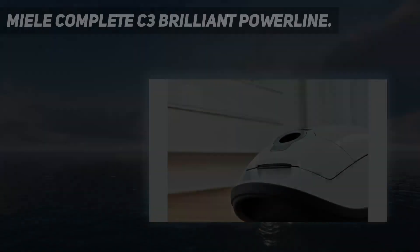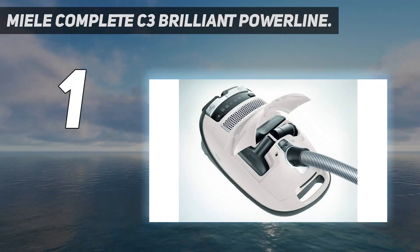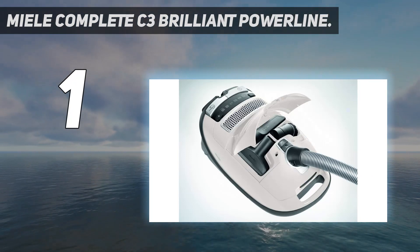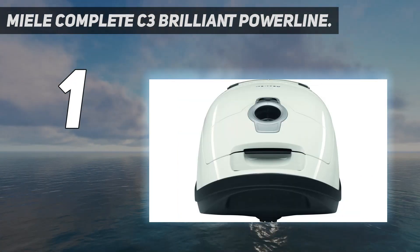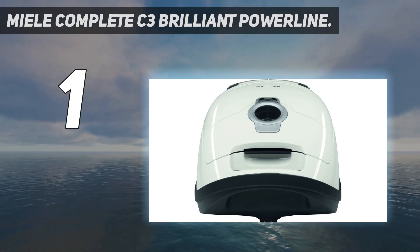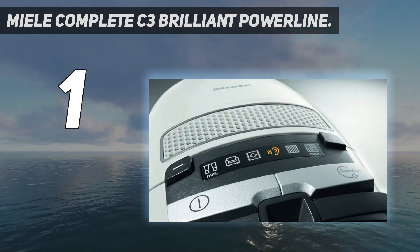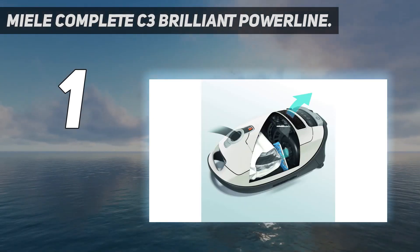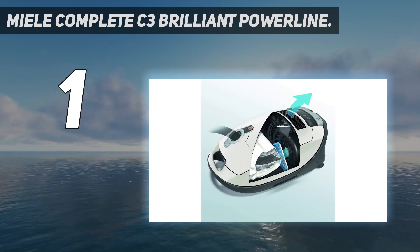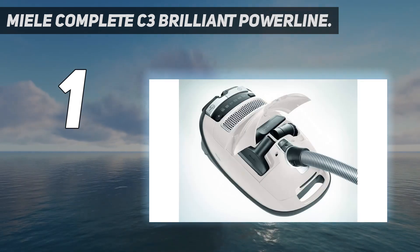And number 1: the Miele Complete C3 Brilliant Powerline. The Miele Complete C3 is the best bagged vacuum we've tested. The Brilliant variant sits at the top of the C3 lineup and is loaded with variant-specific convenience features, including handle-mounted power adjustment controls, a separate auto-power mode that automatically adjusts its suction setting to match the surface it's on, and additional sound insulation compared to other C3 models, which are already very quiet.